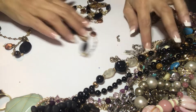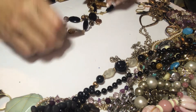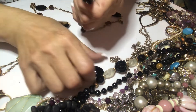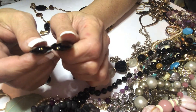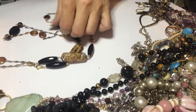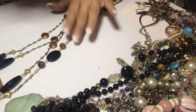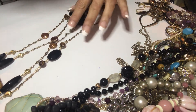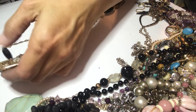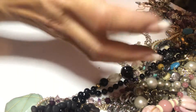This one baffled me when I untangled it. These were the ends, there's no clasp. It's very long, gold tone, some of it is fading, it's plastic. Craft lot.